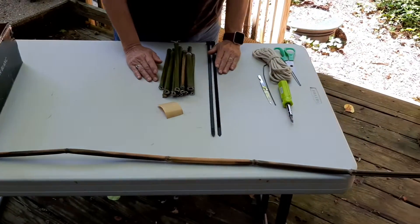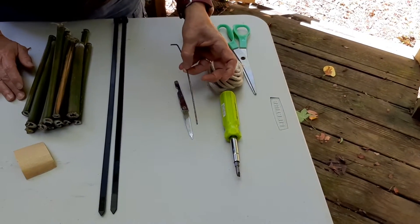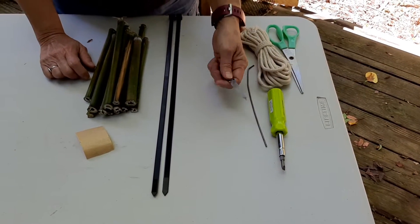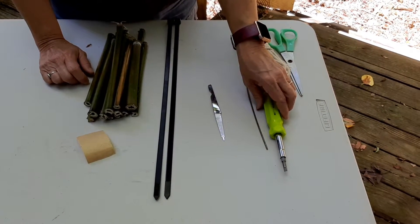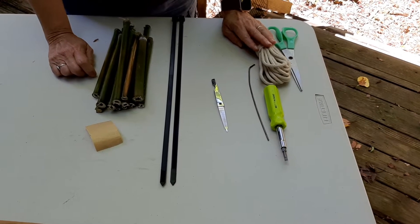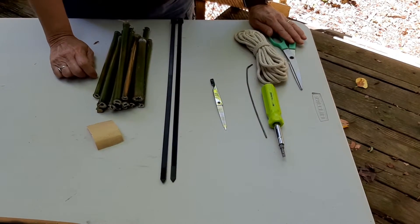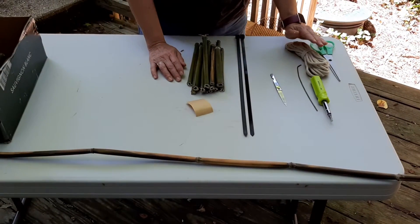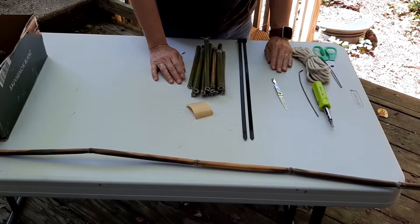Some other things that are handy to have would be anything skinny that you can poke into the end of your tube — maybe a piece of wire. A nail file works great, and a skinny screwdriver would work really well too. You're going to need some rope or something you can tie your hotel up with to a tree or a fence post. Scissors are always helpful. If you need to gather your things, go ahead and pause this video, and when you get everything together, we'll start again.